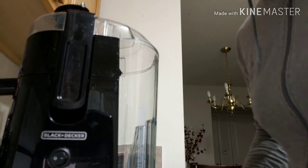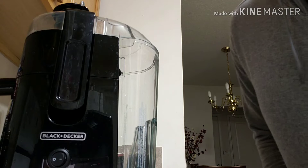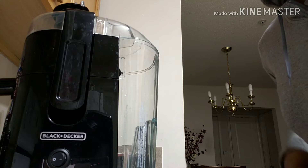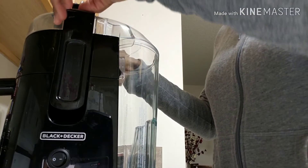Hi you guys, I'm not going to show my face. I just want to do this quick review for you on the Black and Decker juicer that I did a couple of weeks ago. I had a question about the pulp strainer, so I'm just going to show you how to remove it real quick.